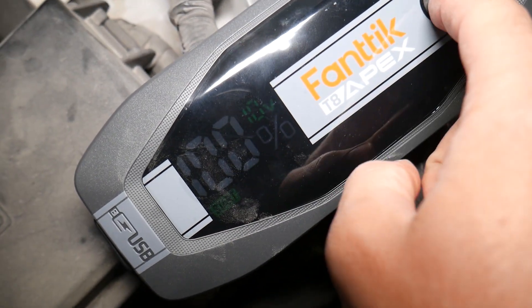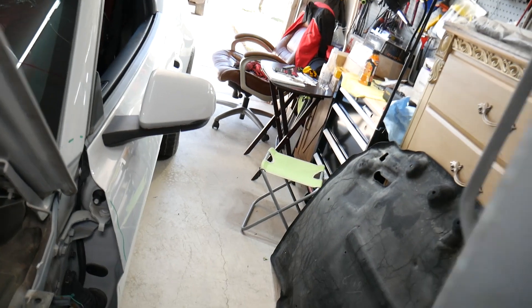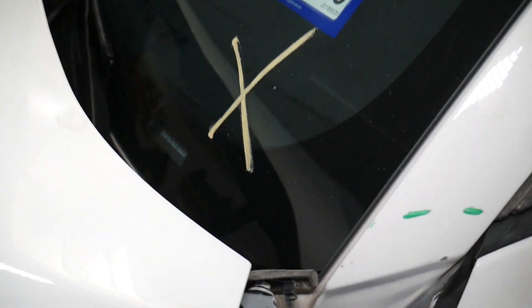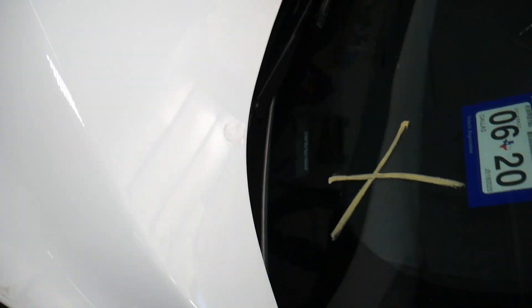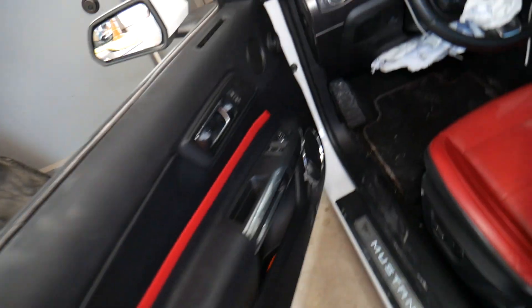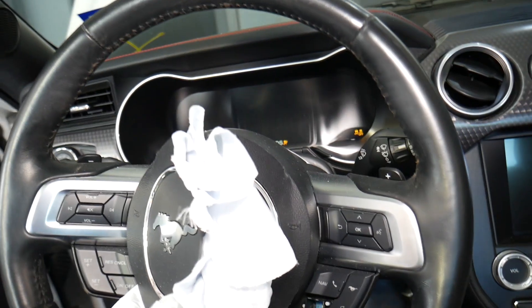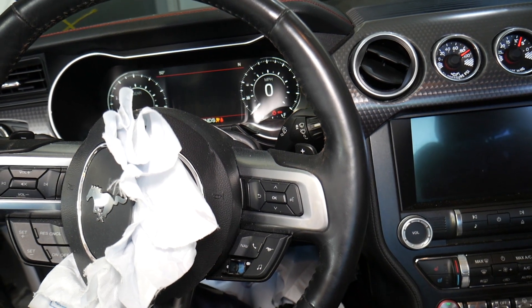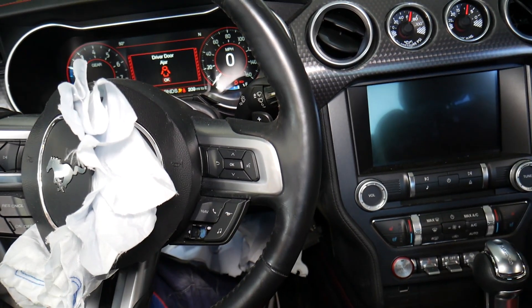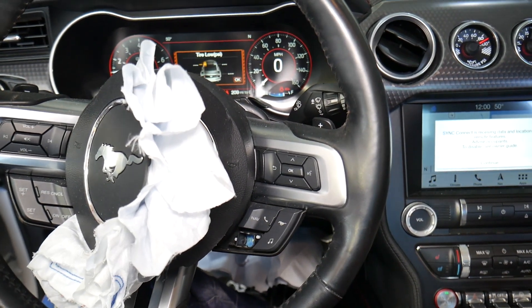Now I'm going to go inside and attempt to restart it. Let's see if it's going to fire. Usually it's supposed to be a little quicker, but we had some technical difficulties today. Okay — let's press the brake and push the start button.